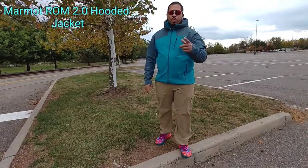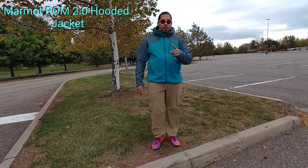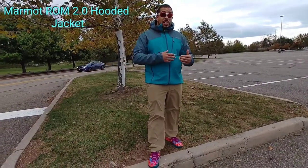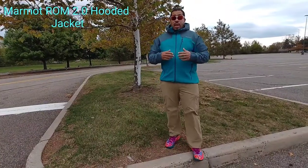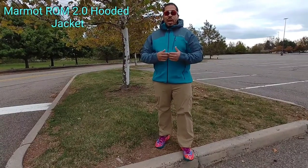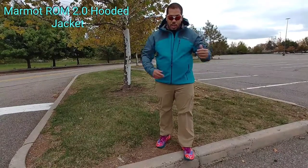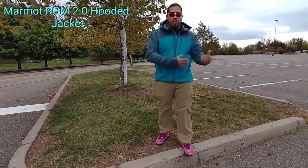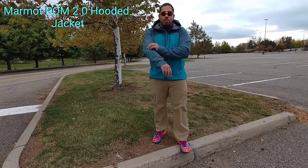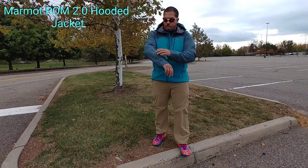It's also in one of my Marmot hoodies that I did a review on. This fabric is really an update on an existing Gore fabric which has been down with the company for years and years — tried and true, but updated, streamlined, made a little bit more comfortable and breathable. From wearing it, this jacket compared to the original ROM is lighter, and the fabric feels more refined.